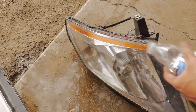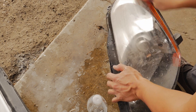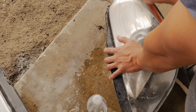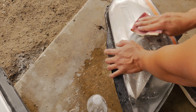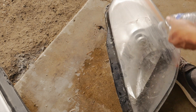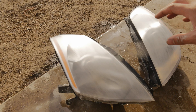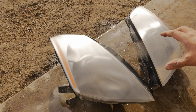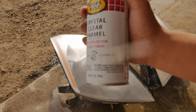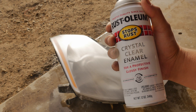I got both headlights sanded down with 1500 grit sandpaper. Here is the clear coat I'm using to spray them down — hopefully they'll turn out like new, so we'll see how it looks.